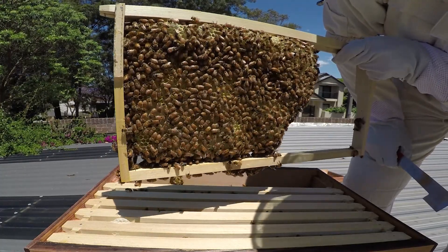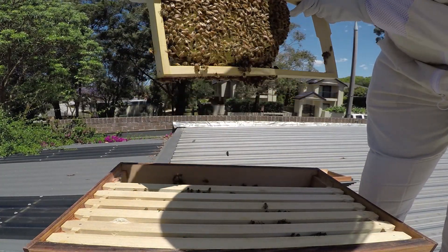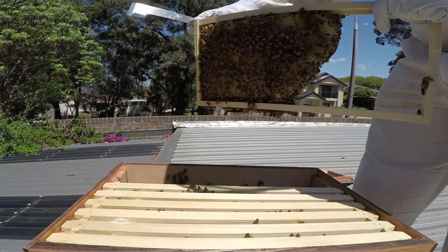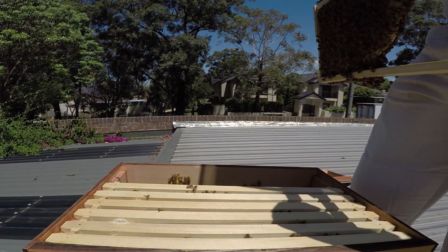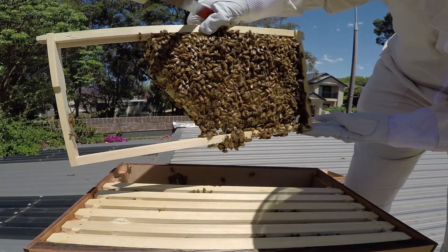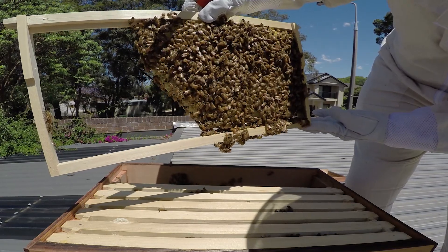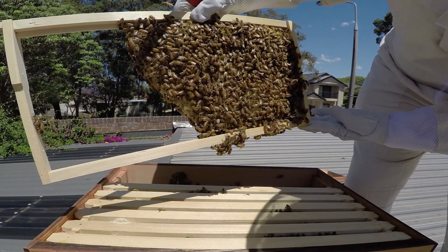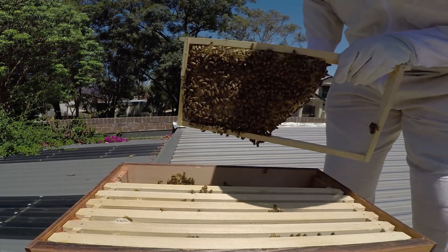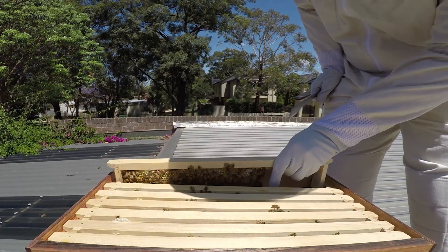Doing that little shaking waggle dance that I've heard about, looking at depositing pollen. Lots of lovely nectar in there. A lot of bees on the side of the hive - I don't know if that means anything, but nonetheless they are there. Beautiful, everything's going really nicely. No queen to be seen, and a little bit of comb being created on the side of the box.